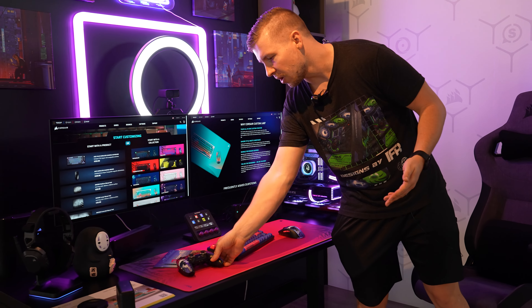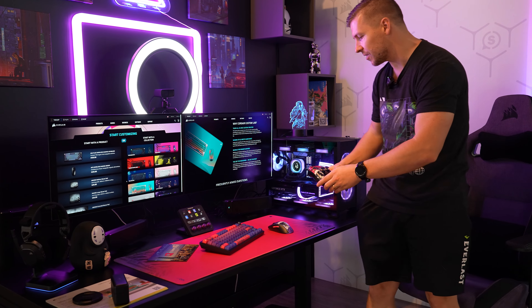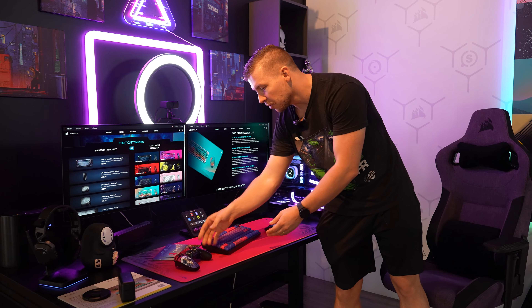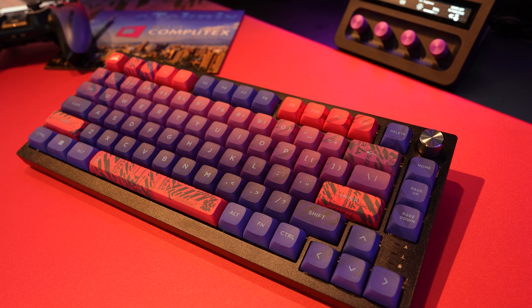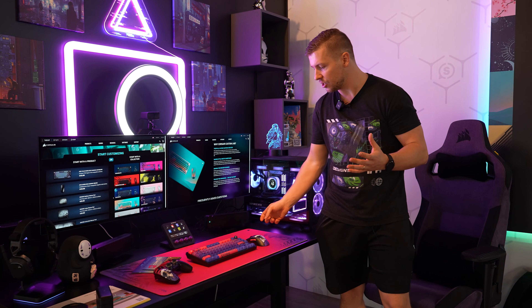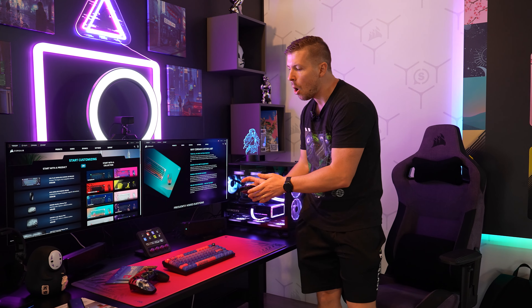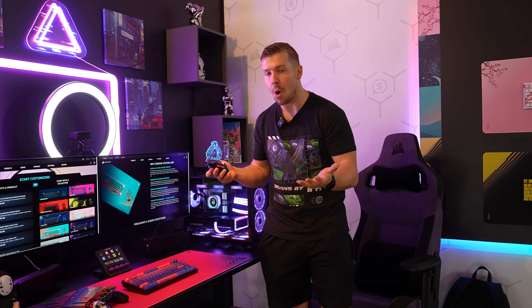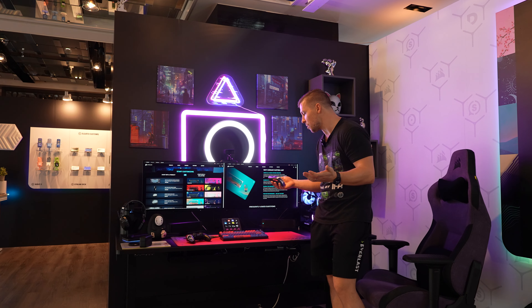As you can see here, we've got this full setup with a red and purple theme. Even the scuff controller you can fully customize. We've also got the keycaps fully customized as well, and it's all matching. Corsair has found that younger generations seem to like more colors, so they wanted to offer that. But for those who like black and white, there's also going to be options for customization for that as well.